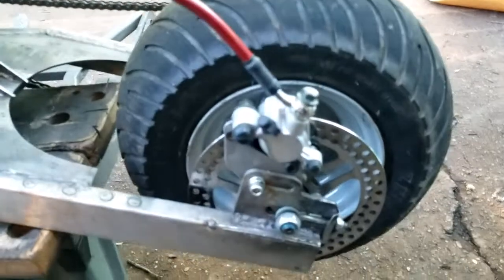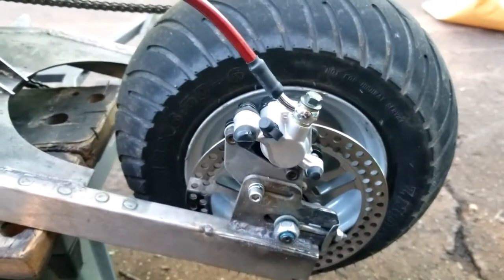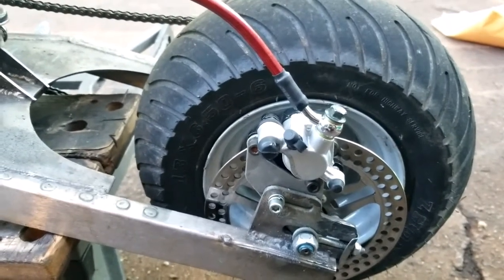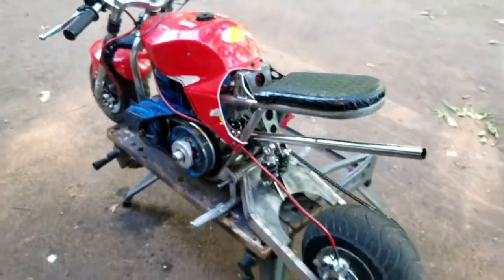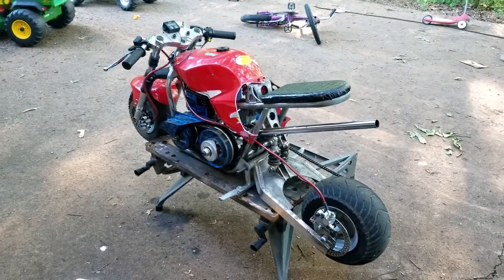Guys, just wanted to touch base and give a little update video on my favorite little pocket bike. There's going to be a driving video very soon — we are very close to driving this thing around and I will certainly bring you guys along for the ride. But at this point I bid you adieu, have a great evening, and we will see you on the next one.